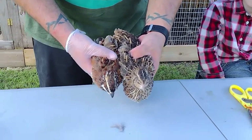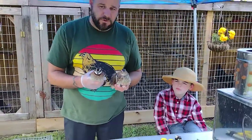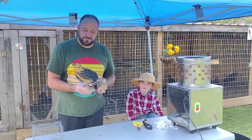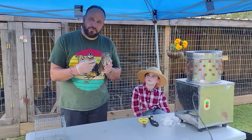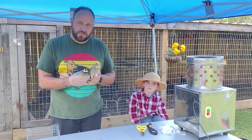You can see the size comparison. I took pictures of their weights — I weighed them. I fabricated this little scale here to weigh them. We'll go off camera and we'll put them off camera and come back on and show you how to clean them.